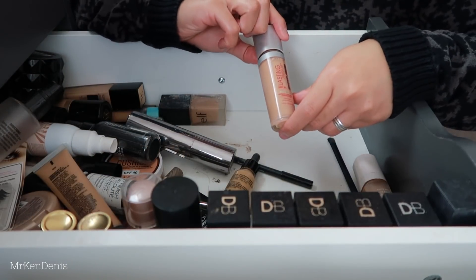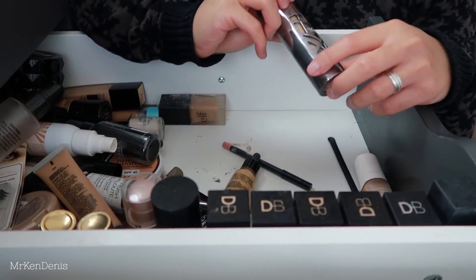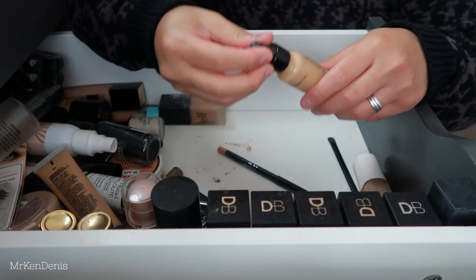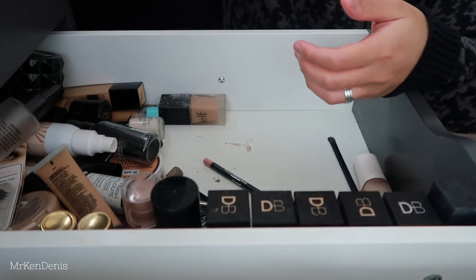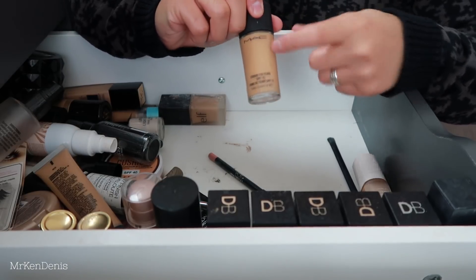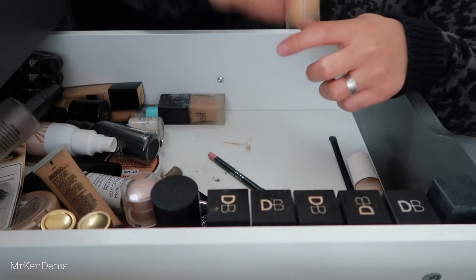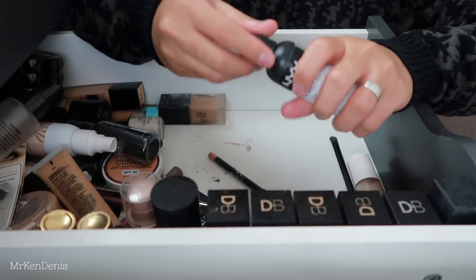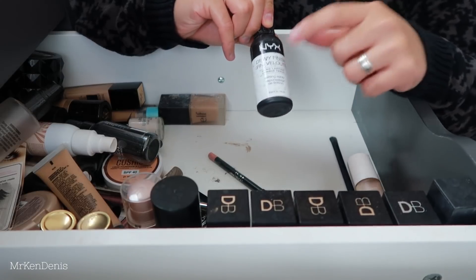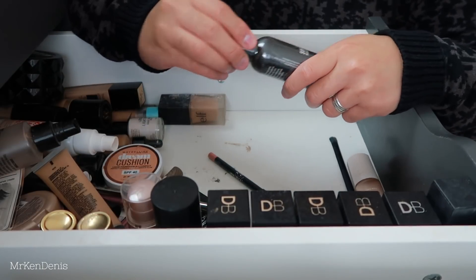We've got this Breathable Foundation in 303 - this is actually my shade, keeping that. Then we have the Urban Decay All Nighter Foundation - girl this is really good, I'm keeping that as well. We've got another couple of NYX foundations - I'm keeping those. There's an empty MAC bottle I'm just keeping for a return to MAC. Studio Fix Fluid - really really good, OG. We've got another setting spray - I should probably use this so I can finally get rid of it. This is the Dewy Setting Spray from NYX - a really good one, keeping it just so I can use it up.